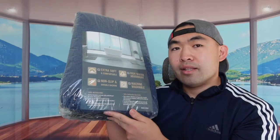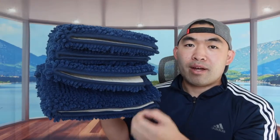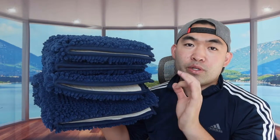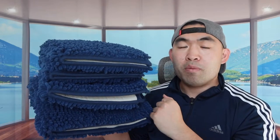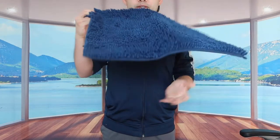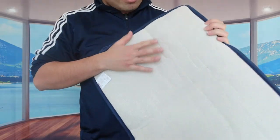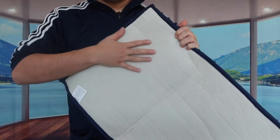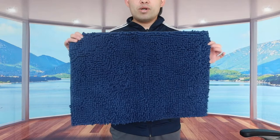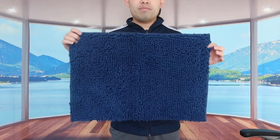Let me open it up and show you what's included. Once we take it out, this is basically what the product looks like — the set comes with three different pieces. Here is the first one: it has a super absorbent material on top and a non-slip bottom. This is the smallest one, and you can use it under your sink, in your shower, or in your bathtub.